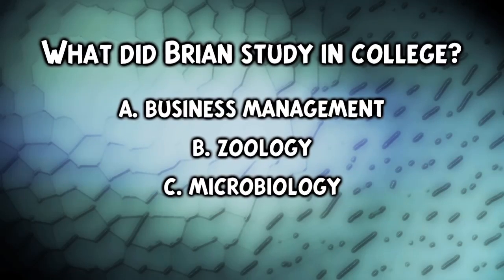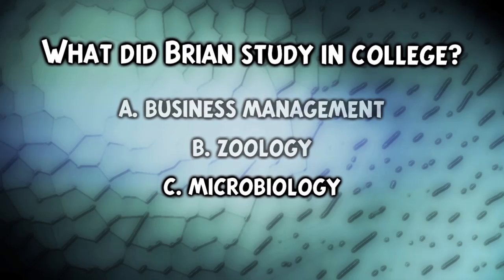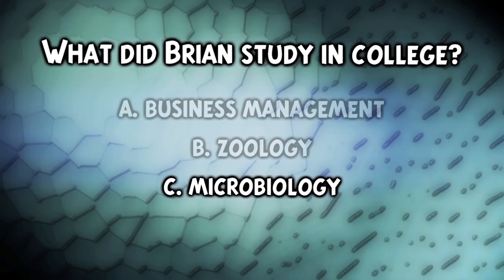What did Brian study in college? If you guessed C, microbiology, you are absolutely right. But the other ones are reasonable guesses, so don't flip out if you got it wrong.